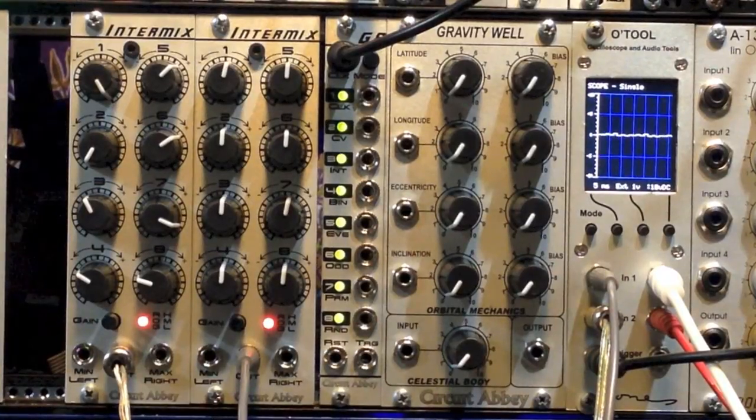Hello there! Welcome to another of our videos taking a look at the Circuit Abbey G8 Intermix Combination. Today I'm going to do a video more or less illustrating the different outputs that are available from the Intermix. And to do so, just for fun, I'm going to show you some audio frequency waveform generation tricks you can do with the combination of the G8 and the Intermix.